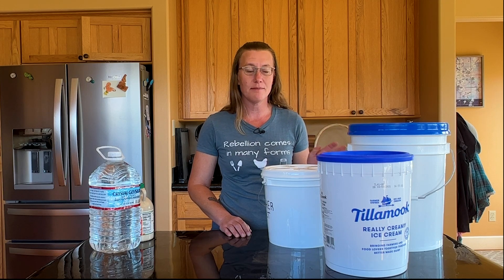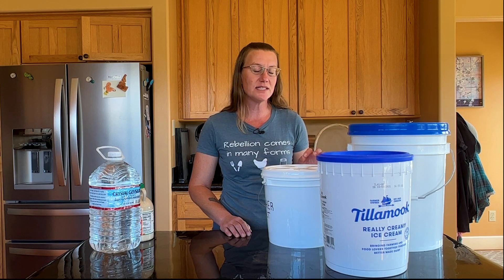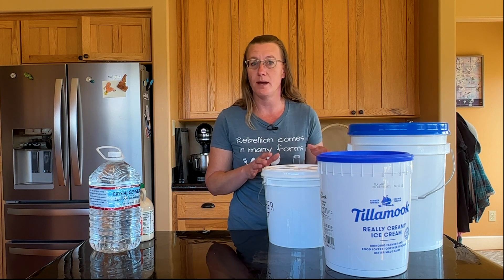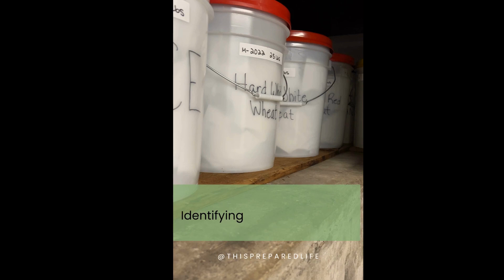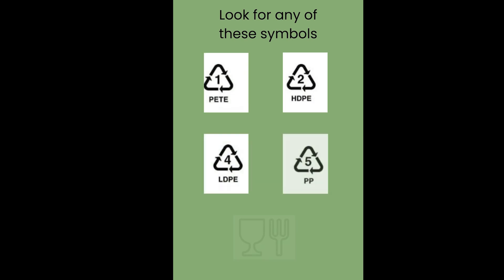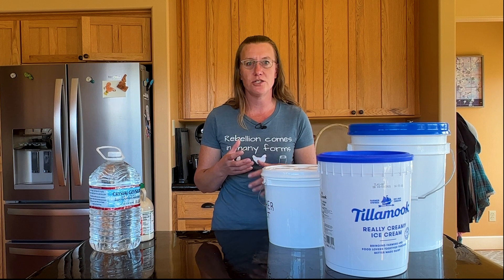Welcome to my Homestead Kitchen. I'm Allison and today let's talk all about how you can identify a food safe bucket for your short-term layer or for using in your long-term layer in your proper pantry.